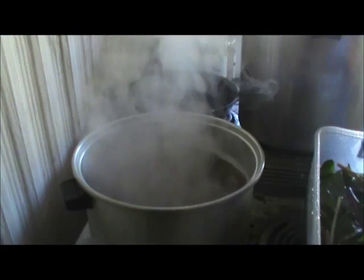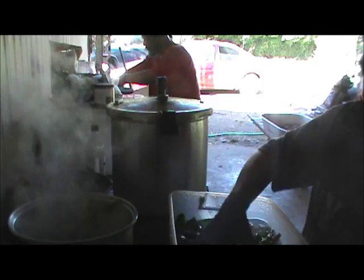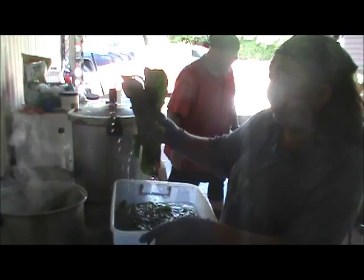What you do is you get a pot of rolling boiling water on the stove and then you place the Swiss chard into the water. This is called blanching, for anybody who does not know, and you blanch these for two minutes.